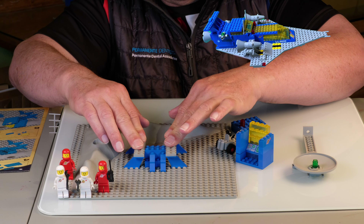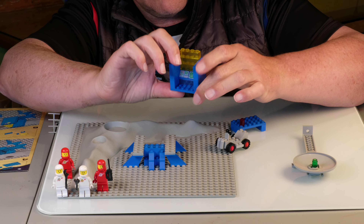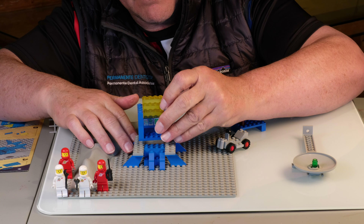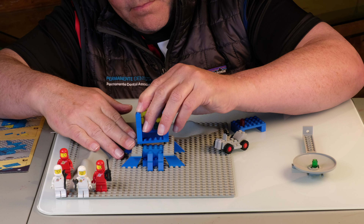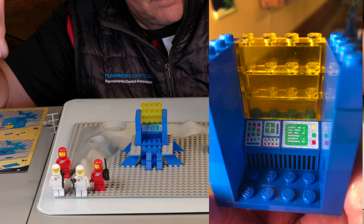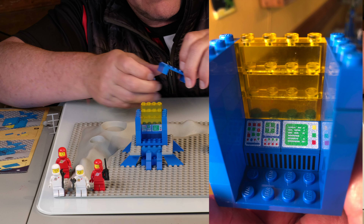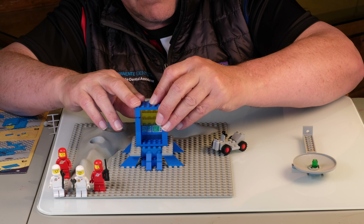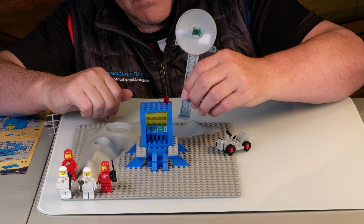Let's tackle the Moonbase first. We have a nice control center — these sets needed somebody to push the buttons to make sure the Cruiser knew where to land. Here's a close-up of the inside; they were very technical, high-tech for the 70s. Let's put the top on there, and then we have our radar dish.